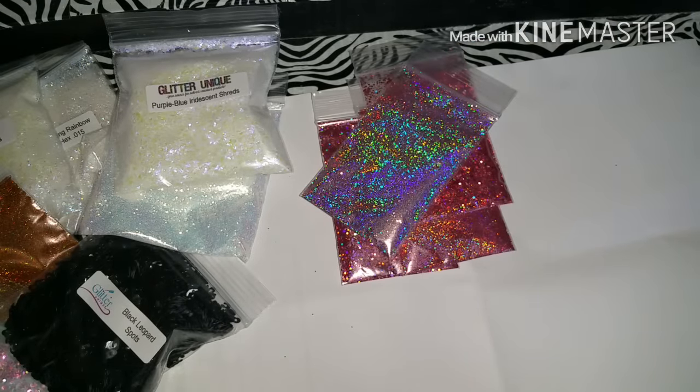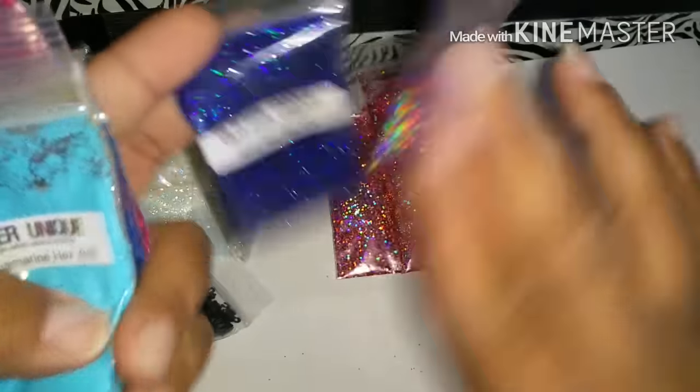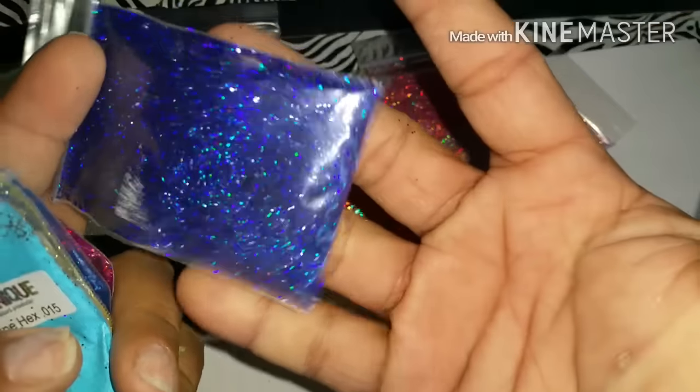I also got the navy holo hexes. I should have gotten a bigger bag of these too - I'm going to do that. Oh my god, look how beautiful that holo is!